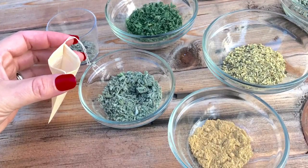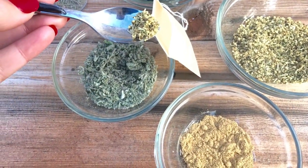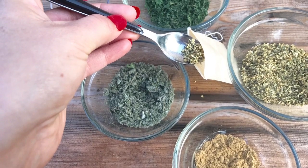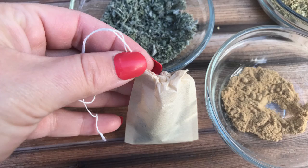Open up one of your tea bags, then using your teaspoon just put the tip of a spoon of each of the herbs into your tea bag. Then pull the drawstring to tighten the tea bag.